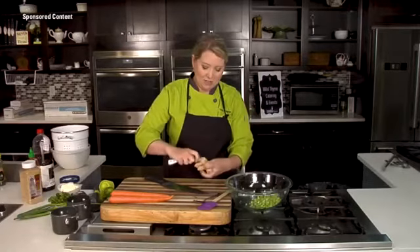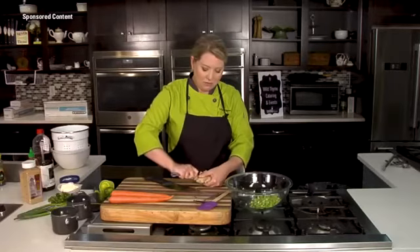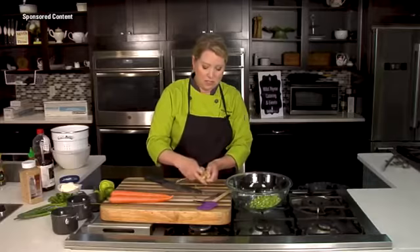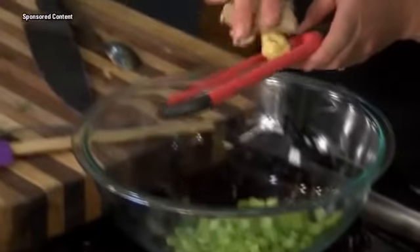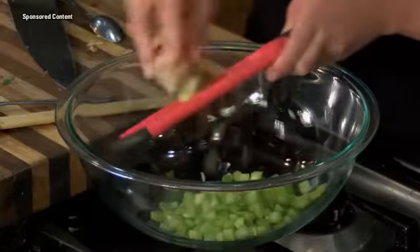A little trick here: when you're trying to peel your ginger, you can take just the back of a spoon and run it over all of those knobs. It's a super easy way to peel it without losing much of the ginger. So we're going to grate a little bit of ginger in here — a little bit goes a long way, it's got a nice spice to it.